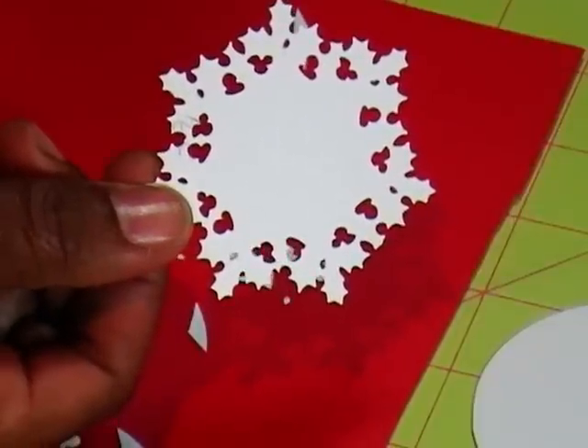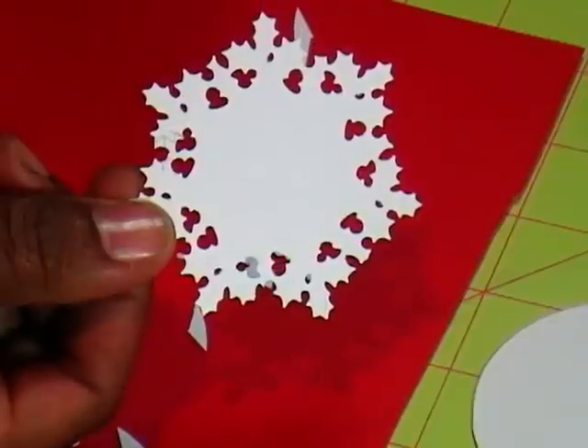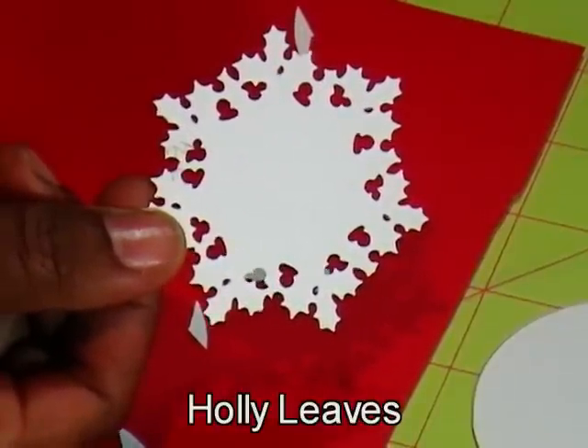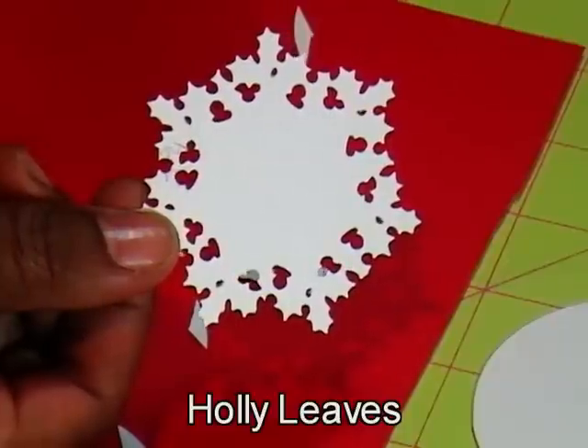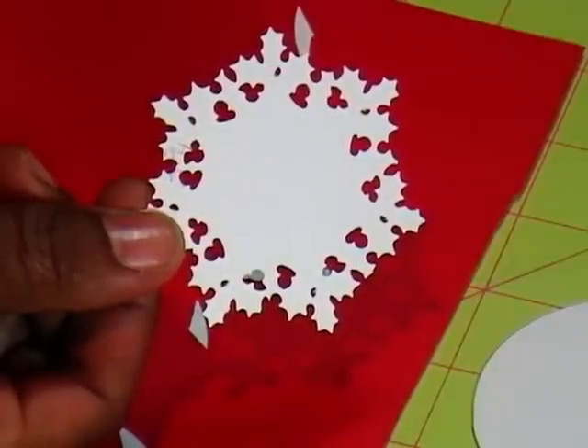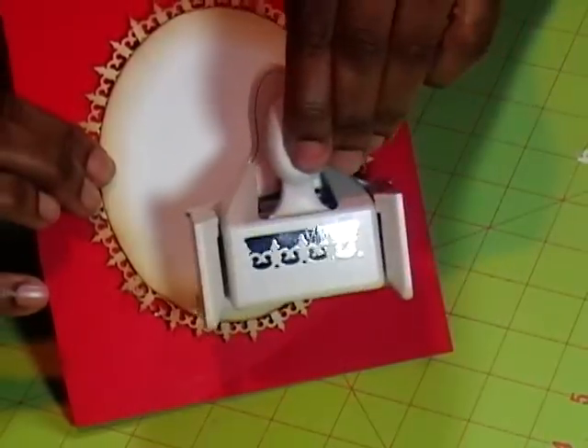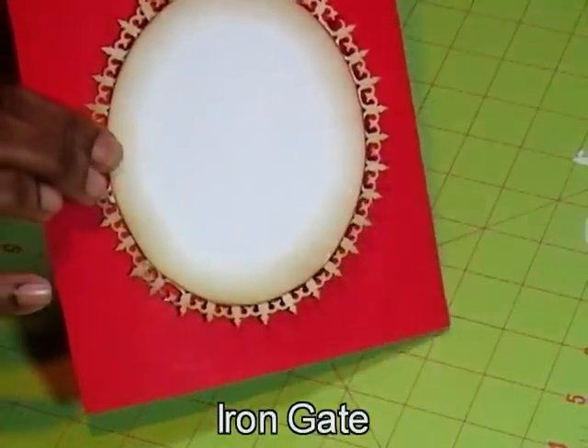So after playing around with these, getting some to work, getting some not to work, and some just plain old giving me the blues, it dawned on me: Veronica, why are you trying to take the corner punch to the circle and get them all in a line when you already have them all in a line? So I went from this punch to this.